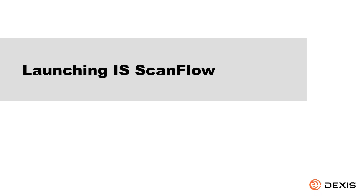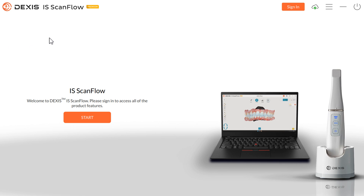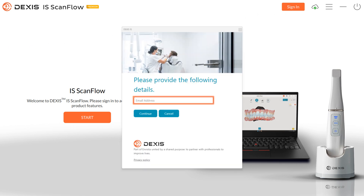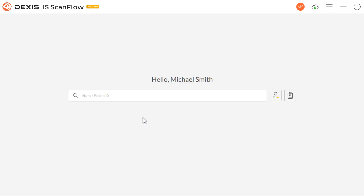Launching IS ScanFlow. Double-click your DEXUS IS ScanFlow icon. Click Sign In. Enter your registered email address. Click Continue. If you do not have an account, click Sign Up Now and create an account. Enter your password. Click Sign In. The Welcome window is displayed.